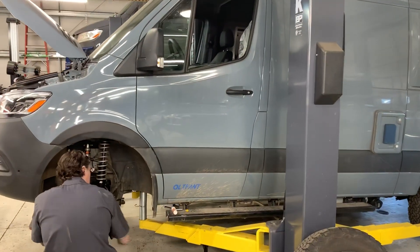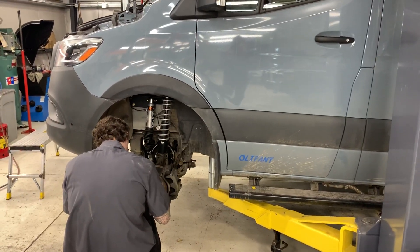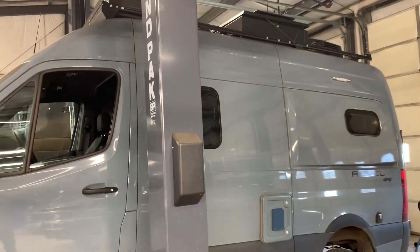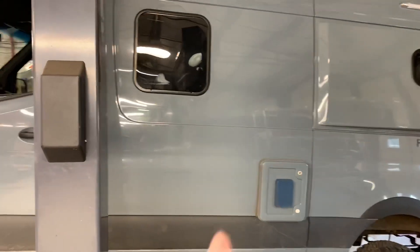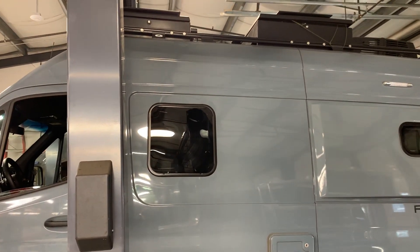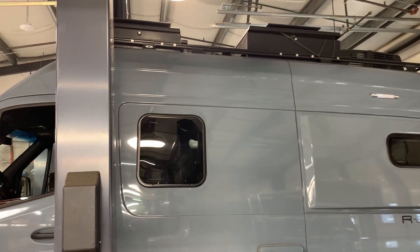We're also doing the Agile Alcon big brake kit when it arrives, along with a few other modifications. We're going to do a luminous side ladder, right in line with the right aft of the side window, so they can access the max tracks on top and access the cargo boxes.